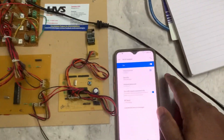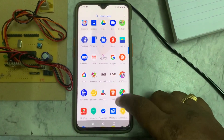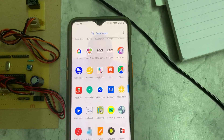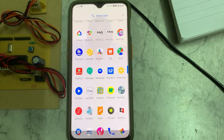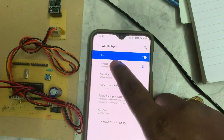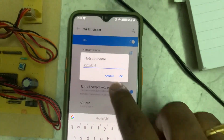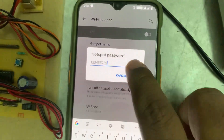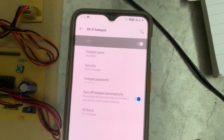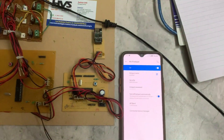Before switching on, enable a mobile phone hotspot. You need to install two apps: Network Analyzer and JuiceSSH. Go to hotspot settings and enable the hotspot with the name 'abcdefghi' in small letters — no capitals, no spaces. The password should be '123456789'. Enable the hotspot, then switch on the kit.